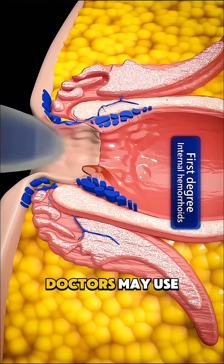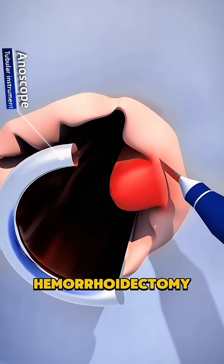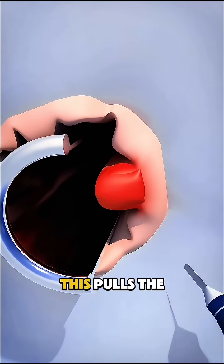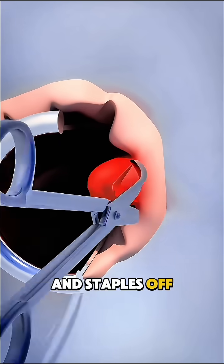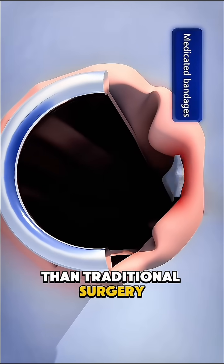For advanced cases, doctors may use the stapler technique, also called stapled hemorrhoidectomy. This pulls the hemorrhoid back into place and staples off its blood supply, with less pain and quicker recovery than traditional surgery.